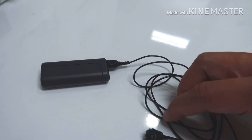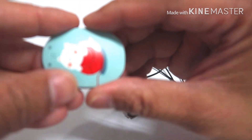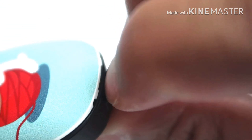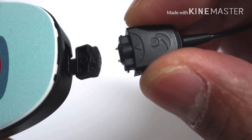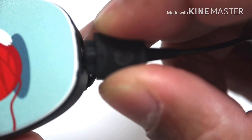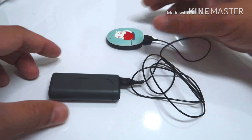Now, to connect the cable to your Rondo 2 audio processor, take your Rondo 2 audio processor and locate the rubber gasket behind your audio processor. Slowly remove it, and clip on your Rondo 2 mini battery pack cable.